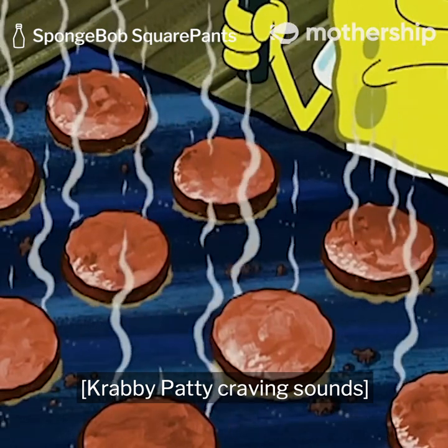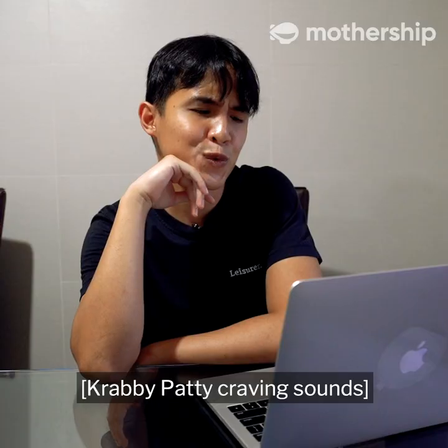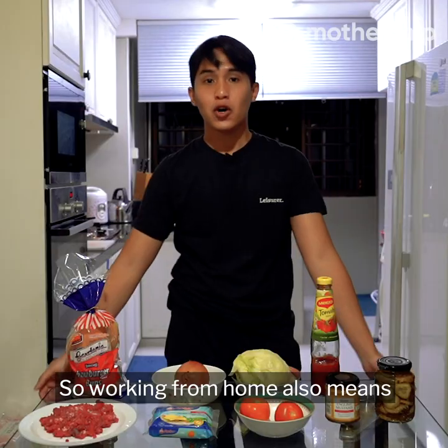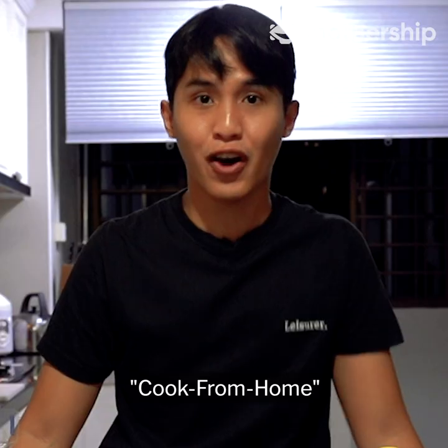I've heard you want to eat at home. But now I've learned there's room to eat at home all the time. Oh my god, I accept it. You know I cannot. So working from home also means eating at home, which is why we are here today with another episode of Cook From Home.